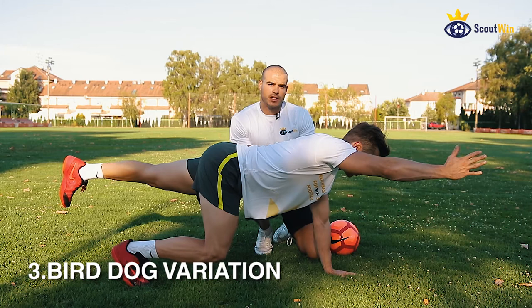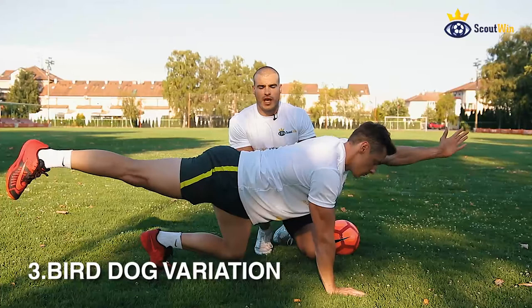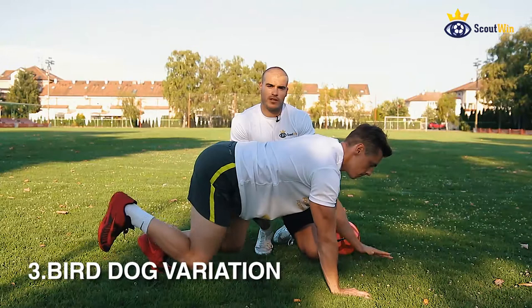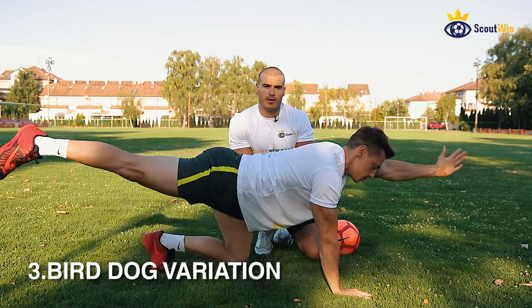If you want to challenge yourself further and make it more difficult, do it as explosive as you can — so explosive as you can and hold it for five seconds. And if you become really good at it, then put the ball on your back. That's a challenge.